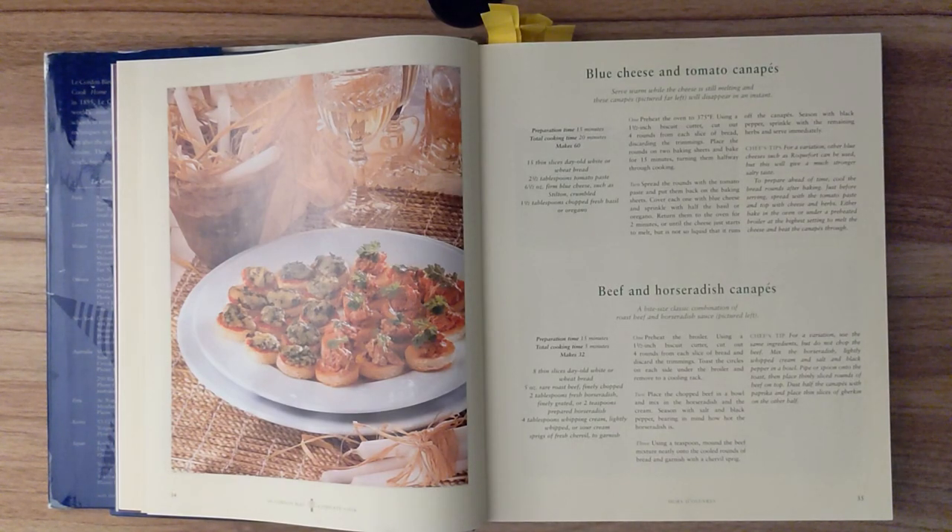Step 3. Using a teaspoon, mound the beef mixture neatly onto the cooled rounds of bread and garnish with a chervil sprig. Chef's tip. For a variation, use the same ingredients but do not chop the beef. Mix the horseradish, lightly whipped cream, and salt and black pepper in a bowl. Pipe or spoon onto the toast, then place thinly sliced rounds of beef on top. Dust half the canapés with paprika, and place thin slices of gherkin on the other half.